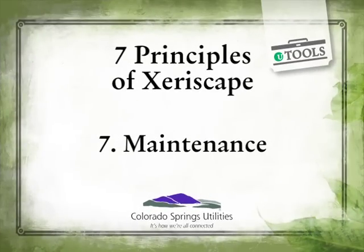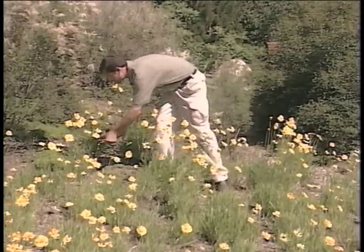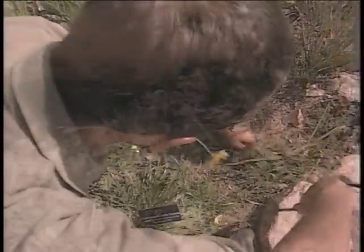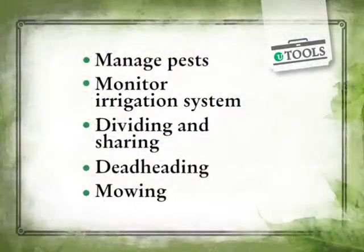Last but not least is maintenance. All landscapes need to be maintained, whether they're a Xeriscape or a traditional landscape. Xeriscape is just a focus — instead of mowing and weed trimming on a weekly basis, it's a focus on pruning, weeding, and thinning your plants, making sure your irrigation system is well-adjusted and maintained, and ensuring that your landscape is in good health.